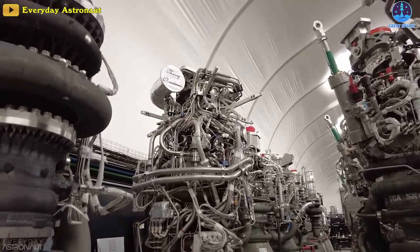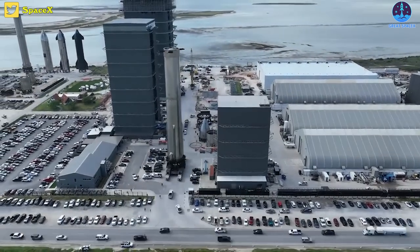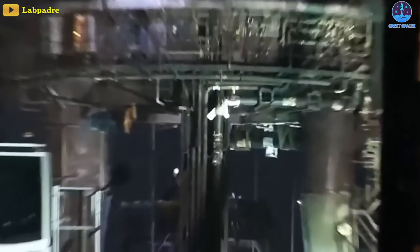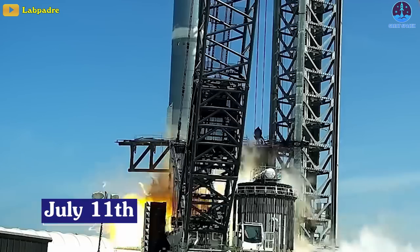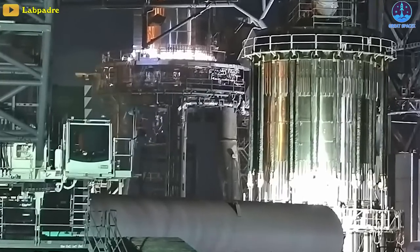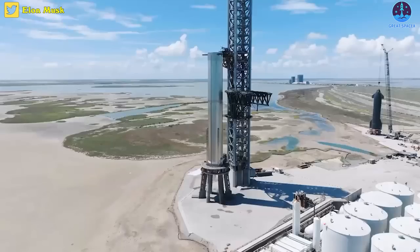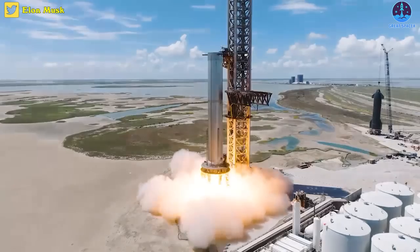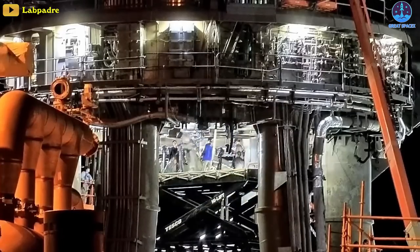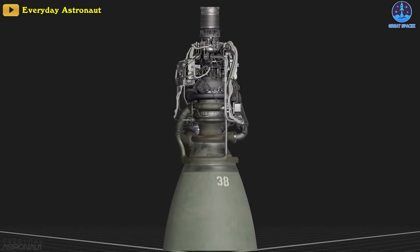The concern is understandable, as there is plenty of evidence that those Raptors are far from perfectly reliable, as we can see clearly through Booster 7's test campaign. Quite a few Raptor engines were damaged during the tests, especially during the July 11th explosion at Starbase. In the days that followed, dozens of engines were removed from B7 and replaced with new ones. Even in the most recent 7-engine static fire test, several removed engines made their way into the production site. Thus, the design change related to the Raptors is essential.